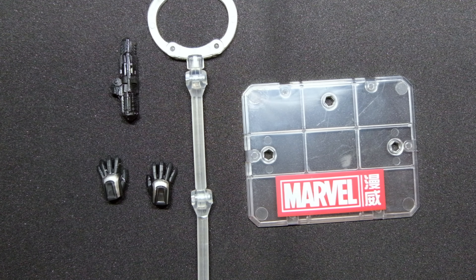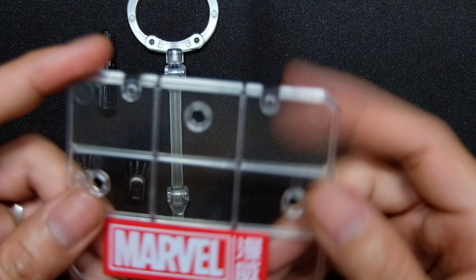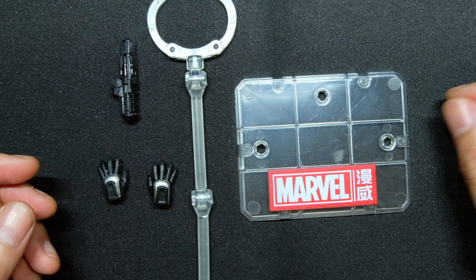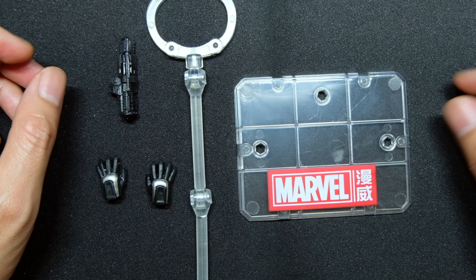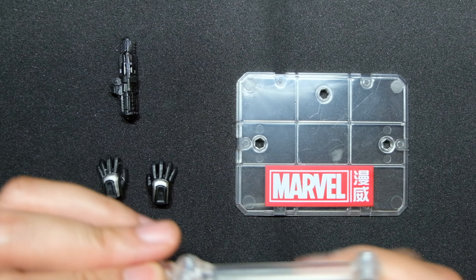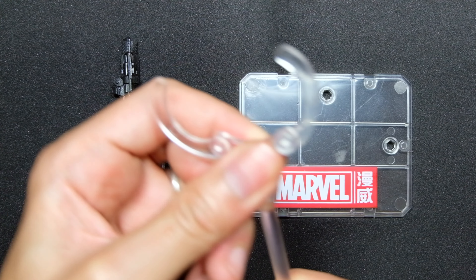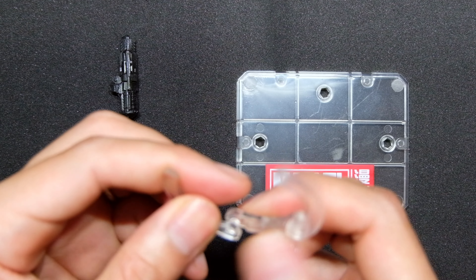Let's take a closer look at the accessories War Machine Mark 6 comes with. First, we have the display base with the Marvel logo — pretty sturdy. It's the first one I've seen from ZD Toys in a rectangular shape; normally they're octagonal, hexagonal, or circular. We also have a clamp for holding the figure steadily, especially for flying poses — though unfortunately it's not spring-loaded.